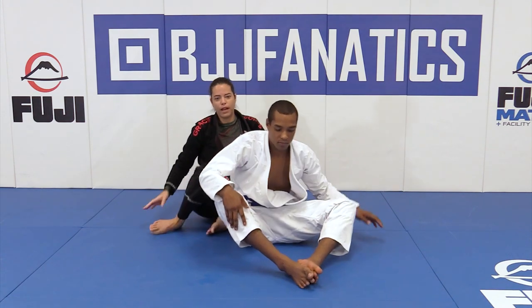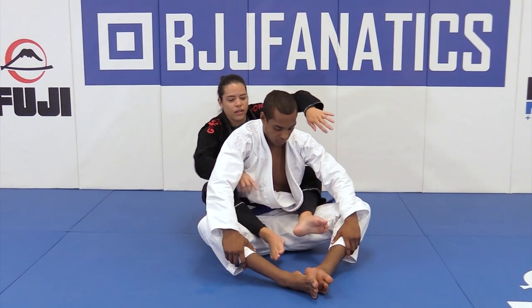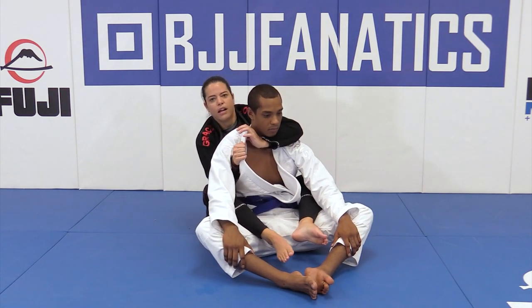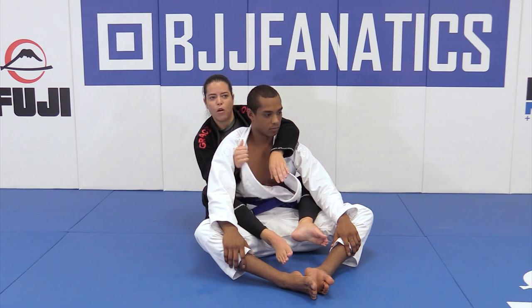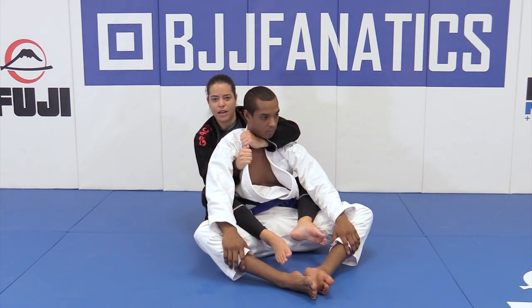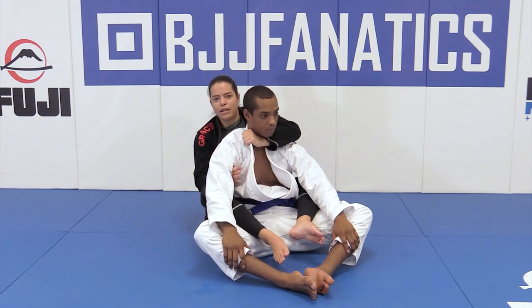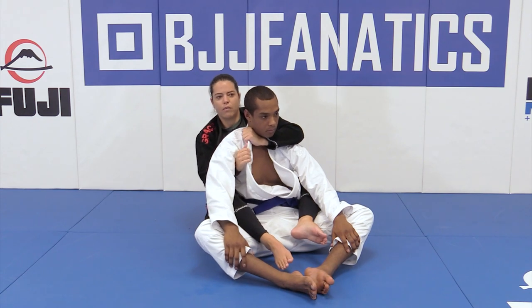I'm gonna take his back — same setup as the seat belt choke. I open, fit the collar, make a line as deep as I can. Now I want to stick this arm as deep as I can so I can reach behind his neck.